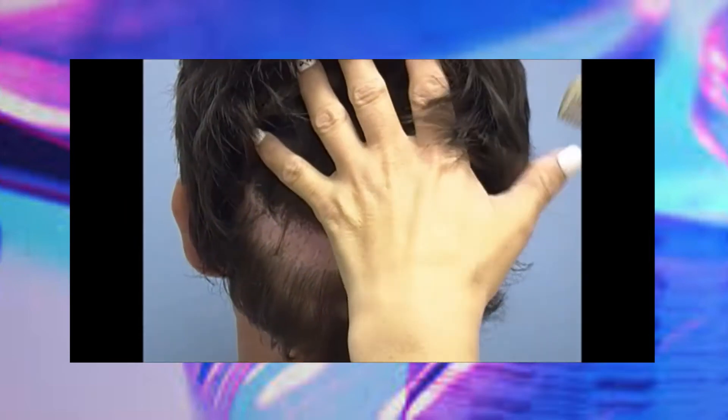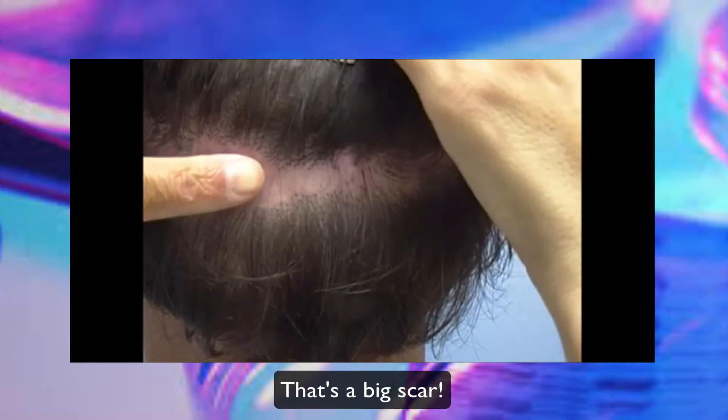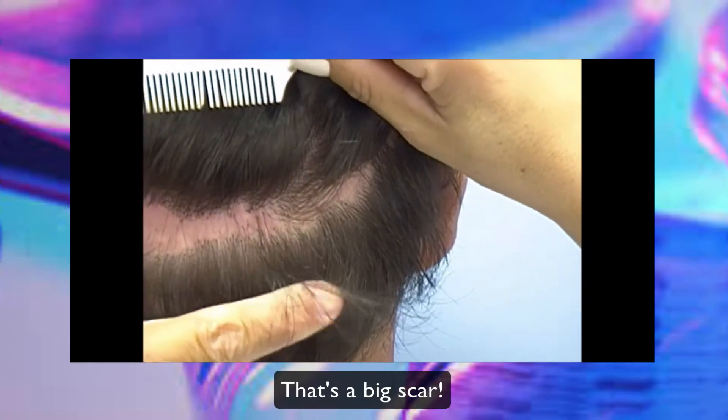So this guy's had two previous strip surgeries and the scar is really wide — use my finger for comparison. That's a monster. It goes all across the scalp and it's too low. Yeah, that's very low. So we will do an FUE today and get a few hundred grafts to augment that hairline.